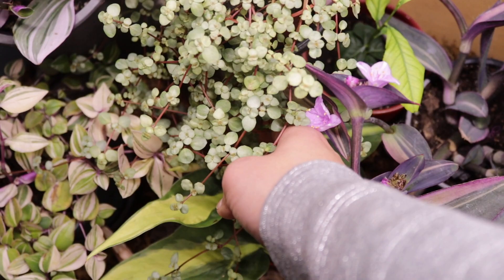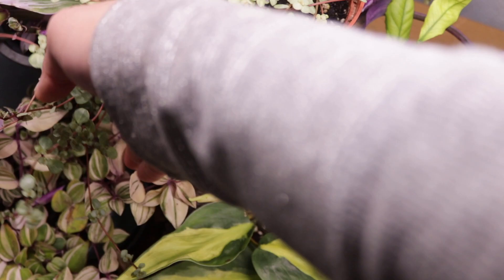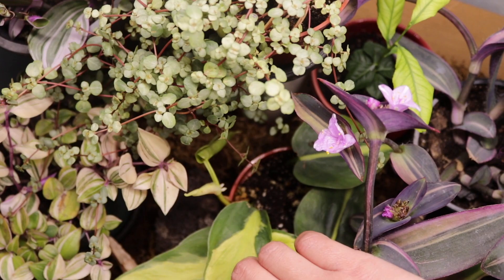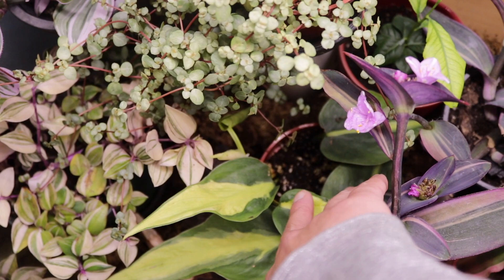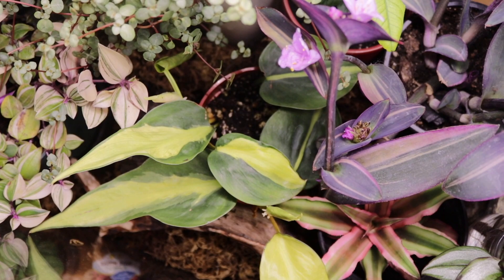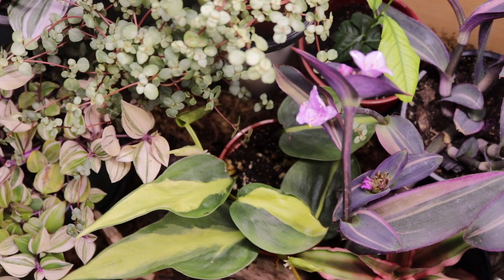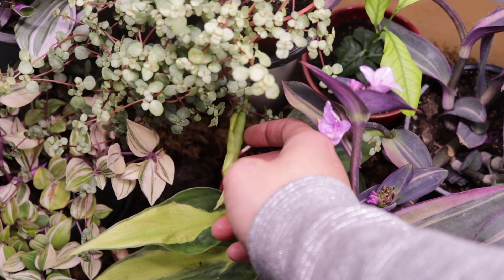Another exciting plant behind my baby tears or pilea glauca — come here, don't hide, you're so pretty! This is the philodendron brazil. I'm so happy because there are already new shoots. It started with just four leaves and I've been wishing for it to fill out. Since I put it in the terrarium it's grown so much — it now has five leaves counting this one. I'm so excited about that!